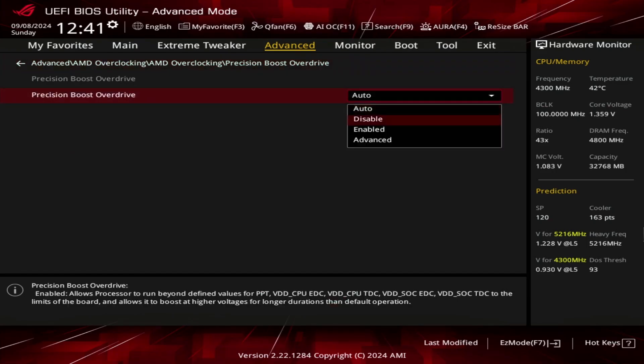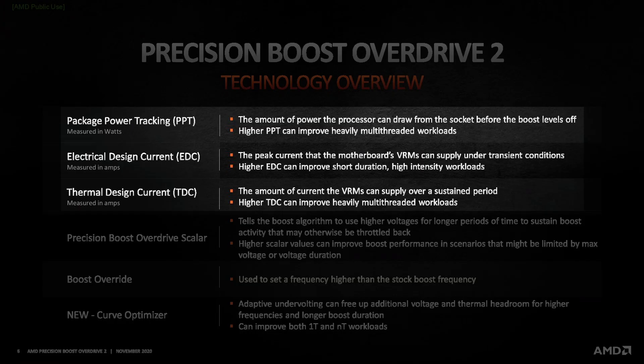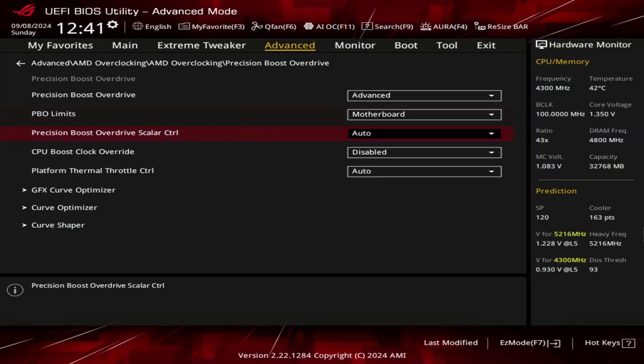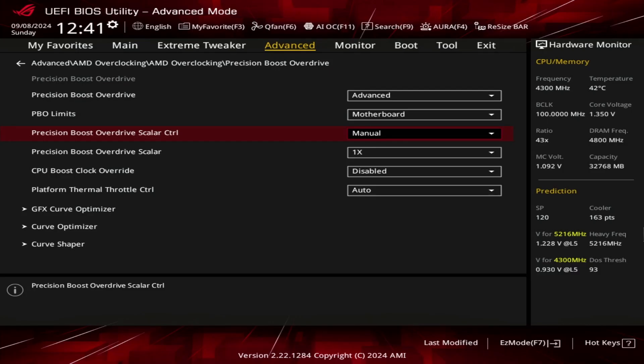Set Precision Boost Overdrive to Advanced. Set PBO Limits to Motherboard — this adjusts the PBO platform parameters PPT, TDC, and EDC according to the motherboard auto rules. On this motherboard we find that the following values have changed. Set Precision Boost Overdrive Scaler Control to Manual, which enables us to override the Warranted Silicon Stress Level, or FIT — one of the Precision Boost limiters governing the maximum allowed operating voltage.